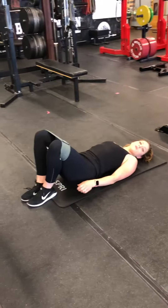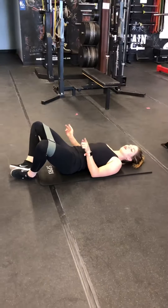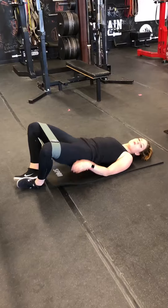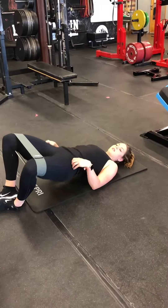And then the last one is a frog pump. Heels are going to be together — your toes do not need to touch. They're still pushing out against the band. Core is tight. I'm not arching my back at all, and I'm coming up and squeezing my glutes. You really want to force that band open to activate. Keep going — it's got to be a strong squeeze.